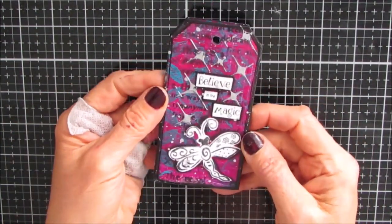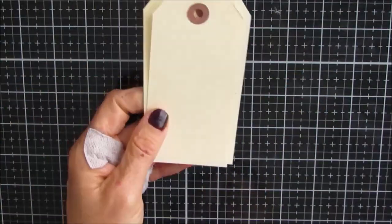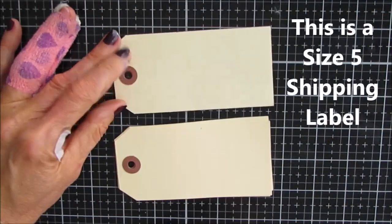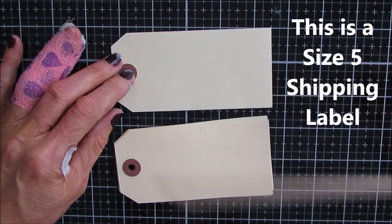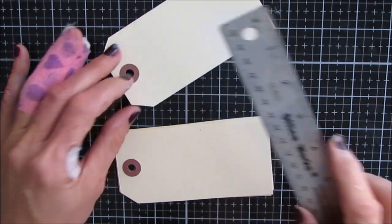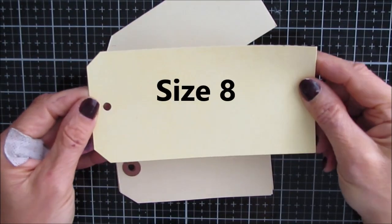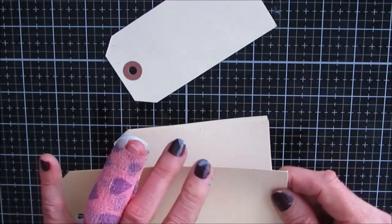Today I'm going to make — here's a sneak peek — a mini journal using shipping tags. The shipping tags I'm using for this process measure four and three quarters by a little over two and a quarter, but you can use the larger ones as well. Any size will work and you can follow the exact same steps.